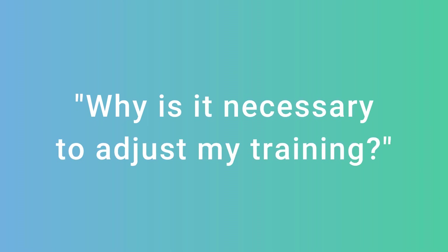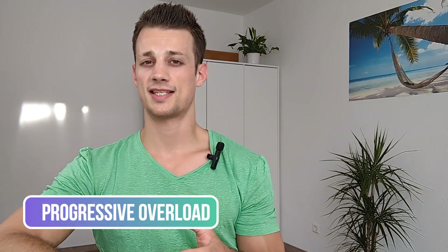Now you might be wondering why is it necessary for me to make any changes to my training if I've set up my program in an intelligent way. That is because of the principle of progressive overload, which states that in order to keep getting bigger and stronger you need to gradually increase the training stress that you're using. So let's look at progressive overload a little bit closer.